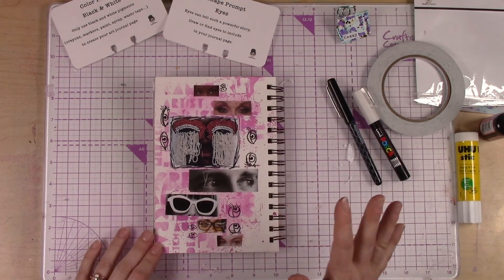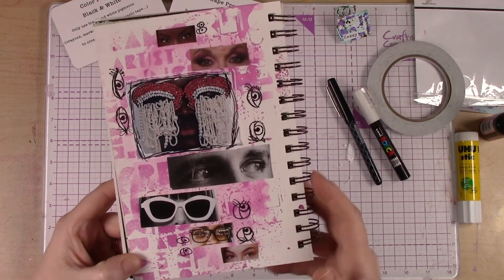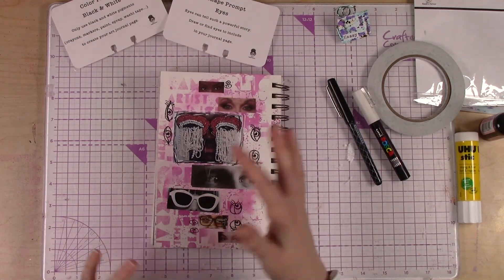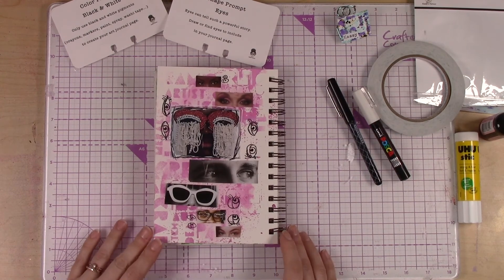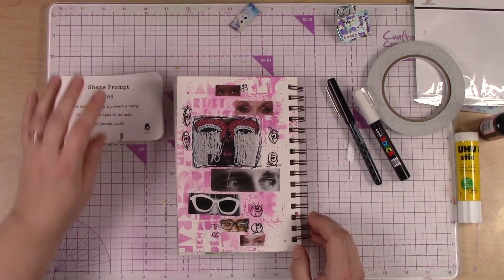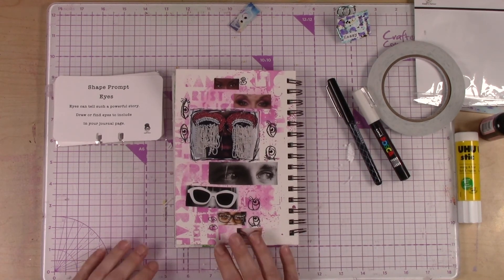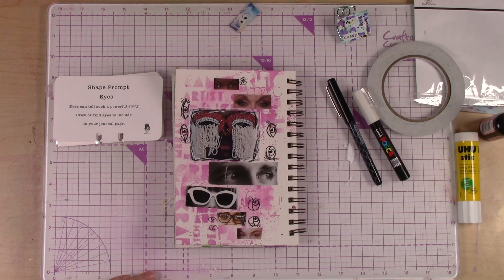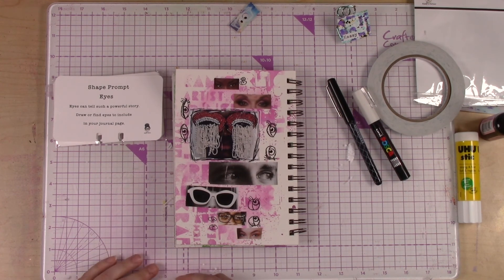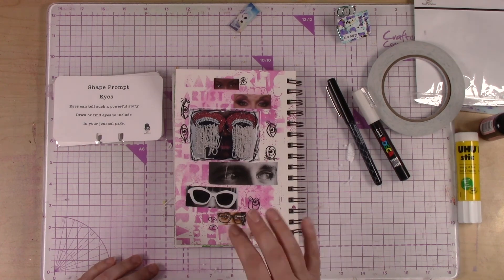I think I like this journal page. I like playing with the eyes and experimenting with different ones, and I like the color and the style in the background. So there we go — this is our eye shape prompt for week three of Art Journal Adventure. I cannot wait to see your pages in the group. If you haven't joined the Facebook group yet, please do and start sharing. We would love to see your makes. Thank you so much — I hope you have a wonderful day. Bye-bye!